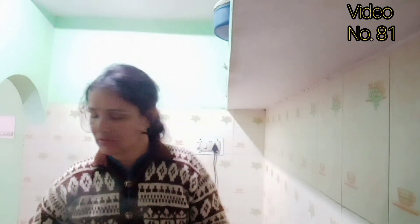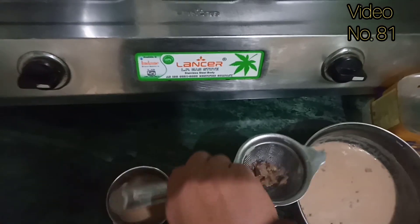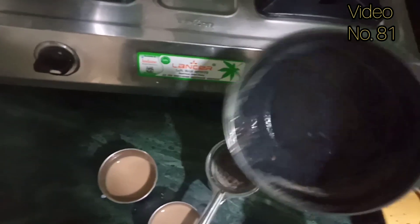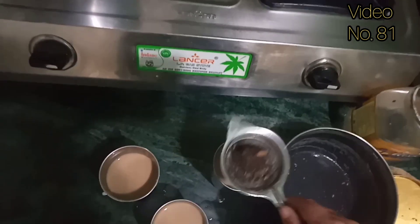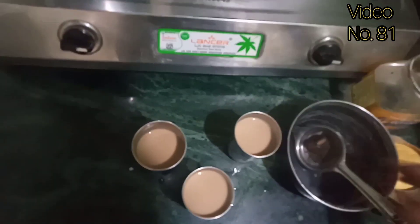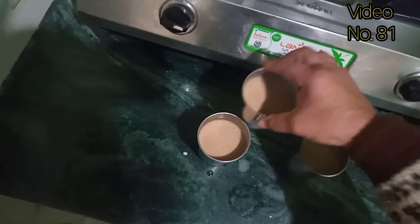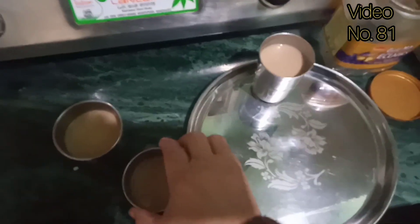Friends, this is a frying pan. When I add tea in the glass, I will add it with a brush. And this is a chanani — I am going to put it on the side. I will serve it in this bowl.